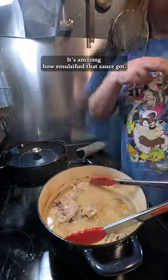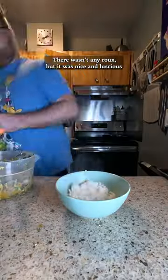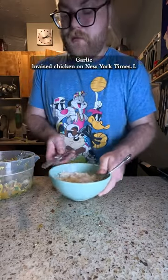But yeah, look at that — it's amazing how emulsified that sauce got. I didn't add any flour, there wasn't any roux, but it was nice and luscious and luxurious, and it tasted so good and so garlicky. Super easy too. Check it out — garlic braised chicken on New York Times. I'll see you next time.